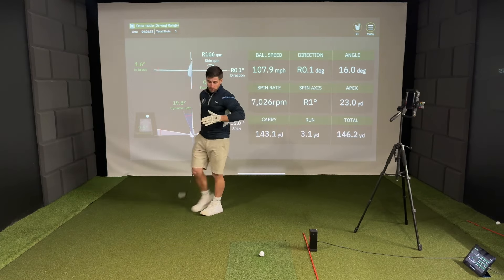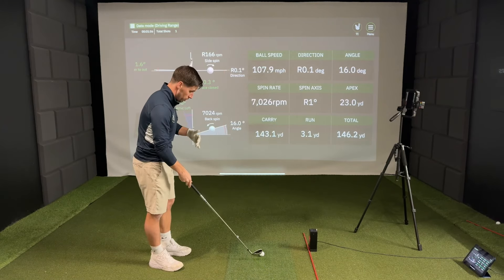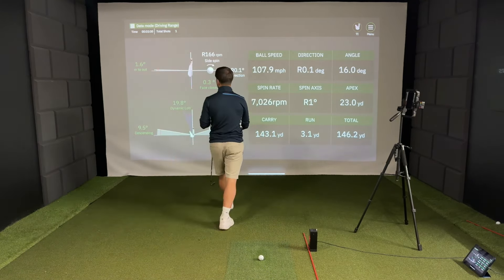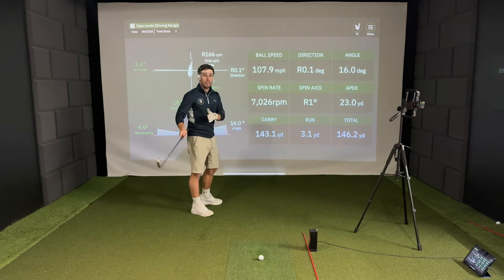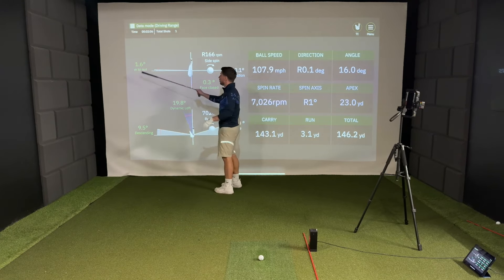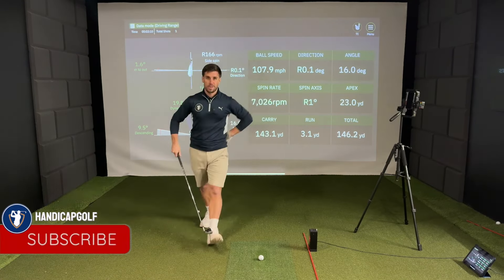Now I'm going to hit a hook shot — or a draw, we'll see what comes out. But what I should see is I should be going from in to out in terms of my club path, a lot more than 1.6 degrees. Let's see what happens.